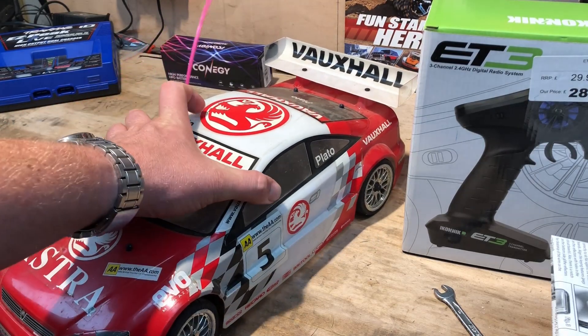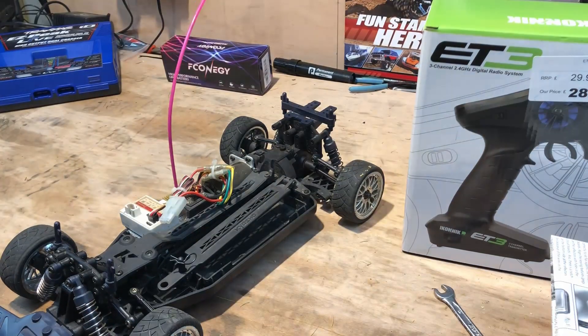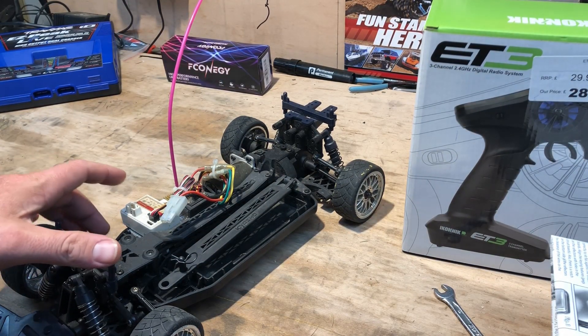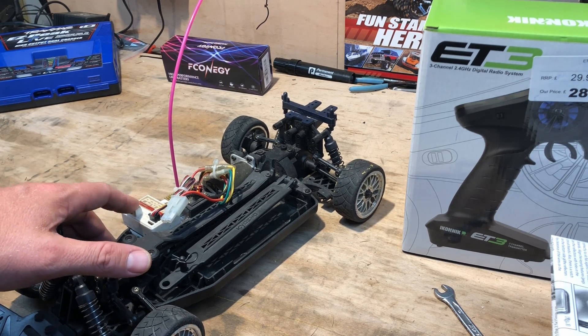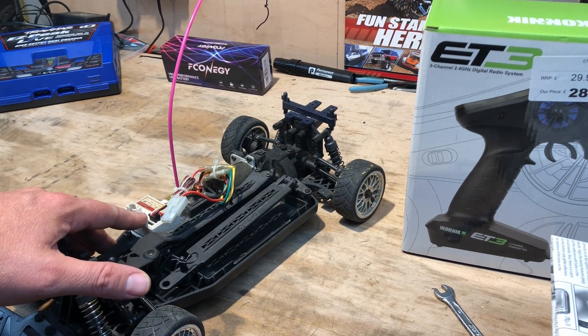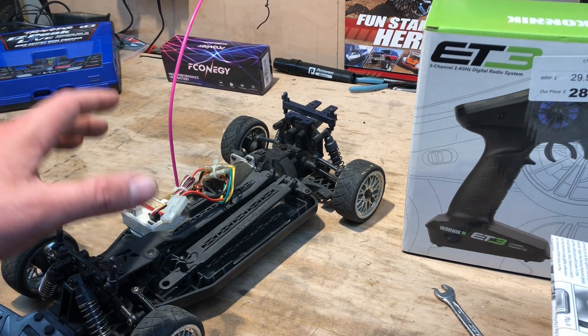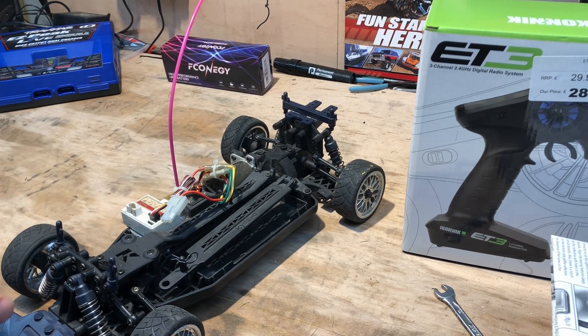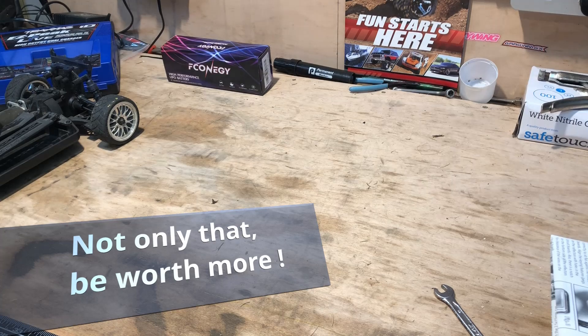This is the Pure10. Here's the old receiver — as you can see, it's the old crystal type. I'm not going to chuck this because I do plan to try and find an original controller one day, as I've still got the original box. So I want to keep all the original parts.